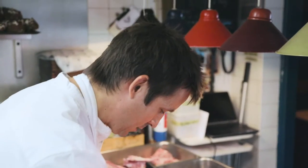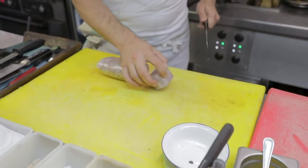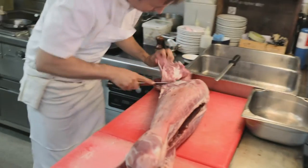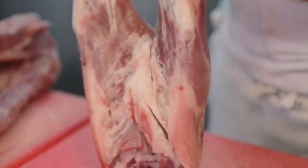We also have beautiful seasonal treats such as our new season lamb. We're actually going to break up a whole carcass and show you various cooking processes for different parts of it.